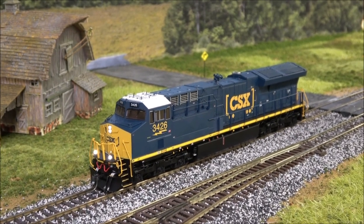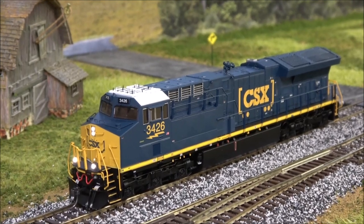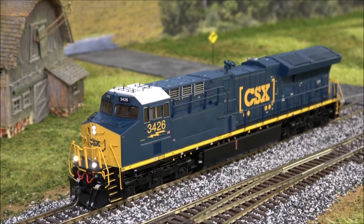Now we switch to CSX — just a beautiful unit. That dark window tint up against the blue is just beautiful. When I hit the horn, these ditch lights should flash because it's CSX — and as you can see, they do flash. So flashing ditch lights on the correct road names as they do on the prototype. They're on their A-game in terms of lighting features.